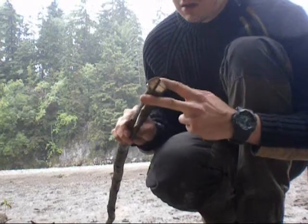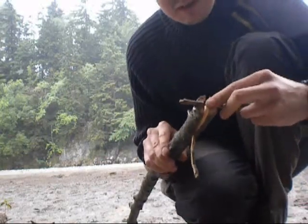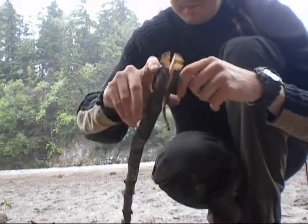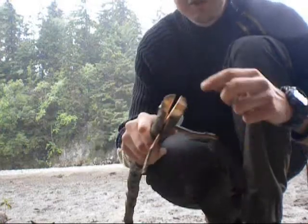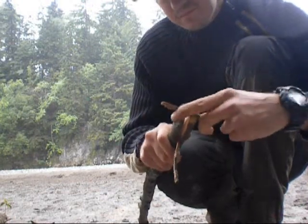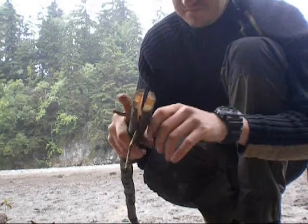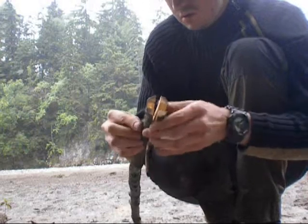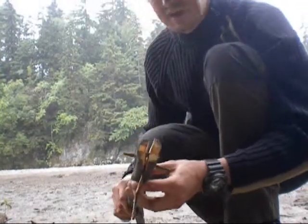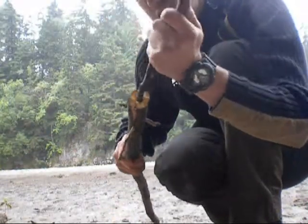Nun kann ich diese Stöcke in die vorbereiteten Schlitze eintreiben. Ich suche mir dazu eine passende Stelle. Man sieht schon, wie der Ast auseinander geht. Wenn ich das nun auf der zweiten Seite ebenso durchführe, kann ich hier vier Pranken herstellen. Und um diese noch weiter eintreiben zu können, kann man sie auch mit einem Holzstück in der Mitte nach unten stopfen.